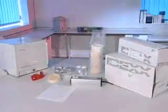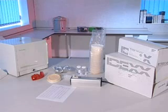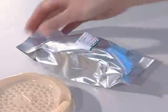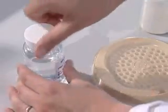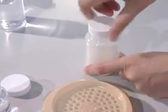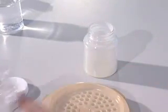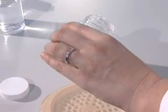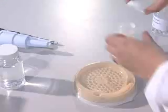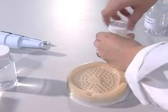This presentation will demonstrate SimPlate for HPC in its multi-dose format. To perform the SimPlate for HPC method, follow these easy steps: open the foil packaging containing the media, hydrate the media by filling the media vessel to the 100ml mark with sterile diluent, then recap the vessel and shake it to dissolve.